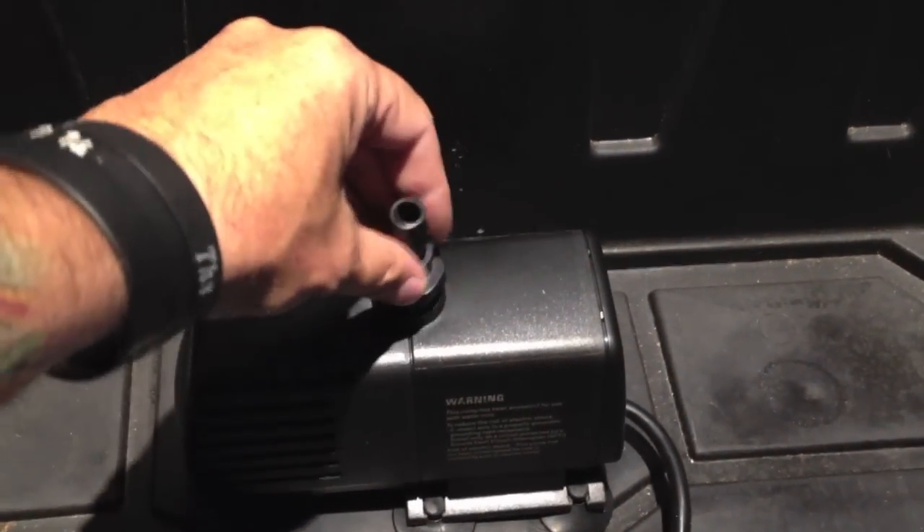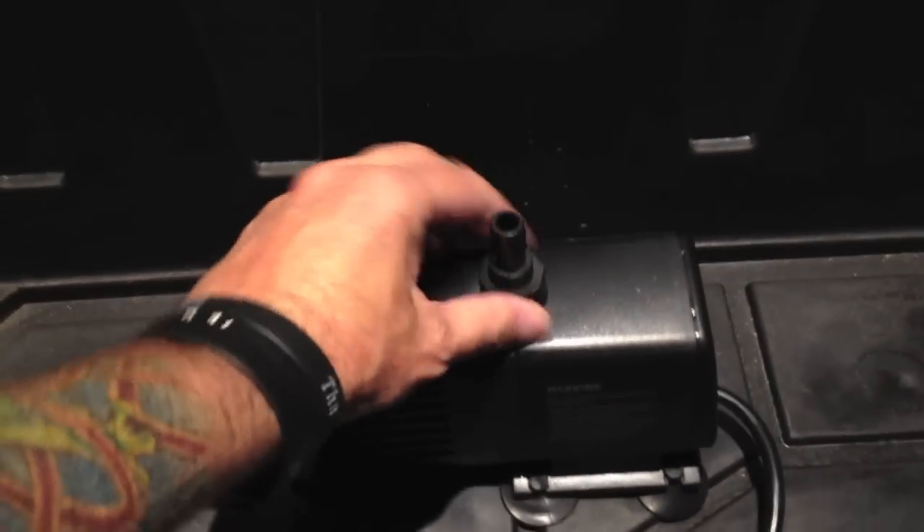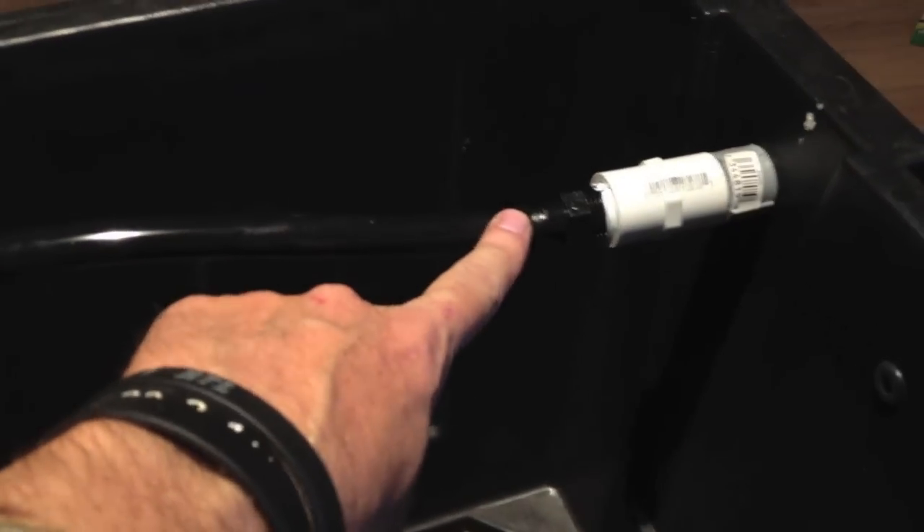You're just going to take the half-inch fitting that comes with the pump and get it on there nice and tight. Then take a half-inch piece of flexible rubber tubing, get it on your pump, and fit it on to the other side. I might trim it up a little bit later. You might have to stick a hose clamp on this side — I had one reservoir that kept popping off because of the pressure and I'd lose a lot coming out.